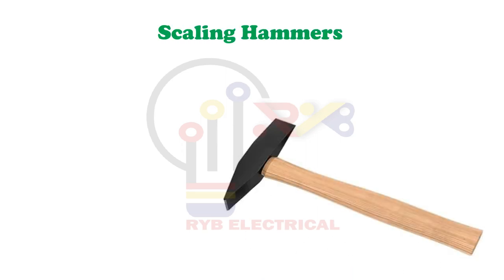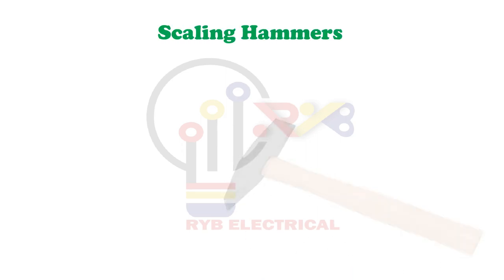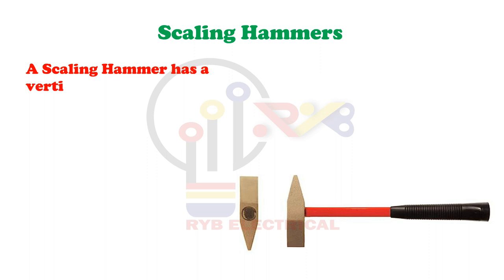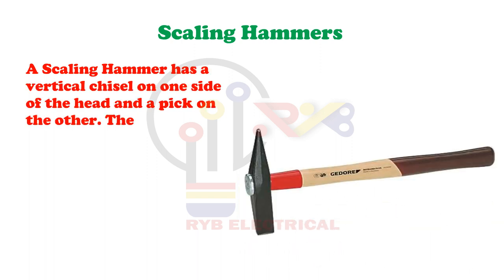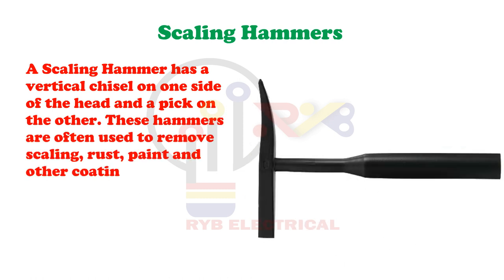Scaling Hammer. A scaling hammer has a vertical chisel on one side of the head and a pick on the other. These hammers are often used to remove scaling, rust, paint and other coatings.